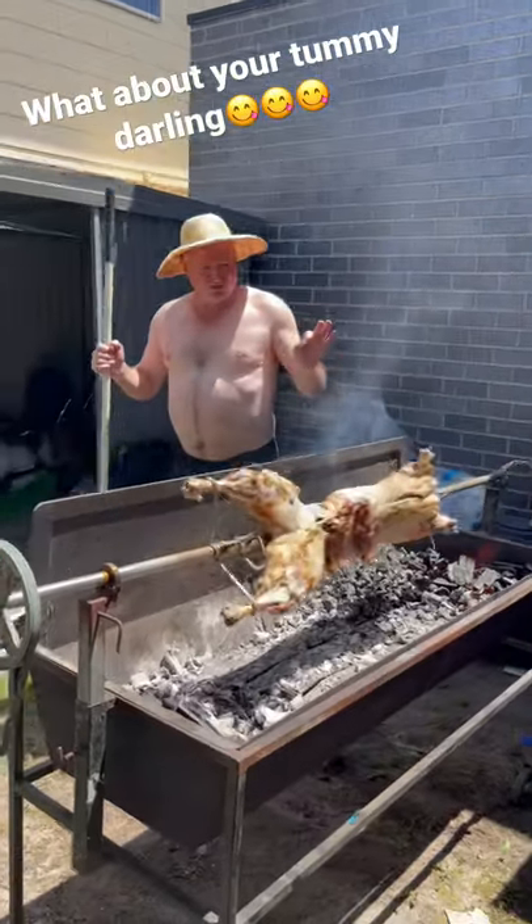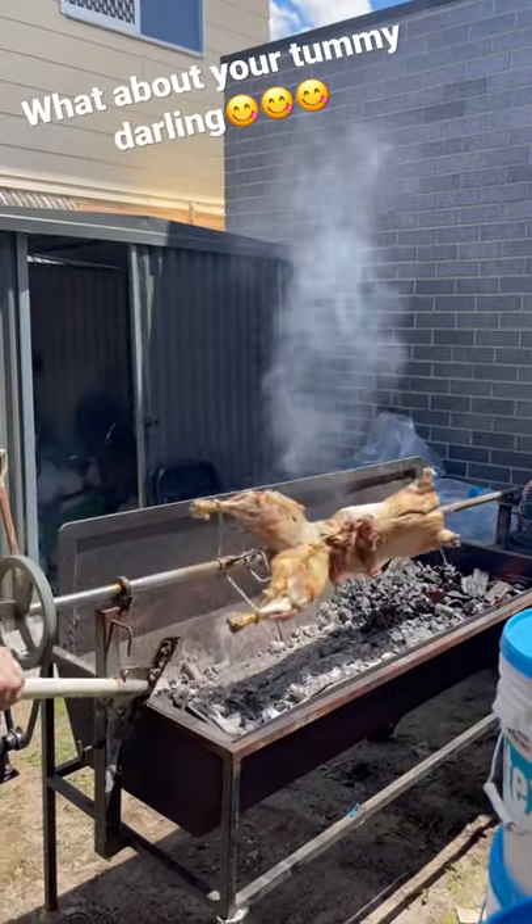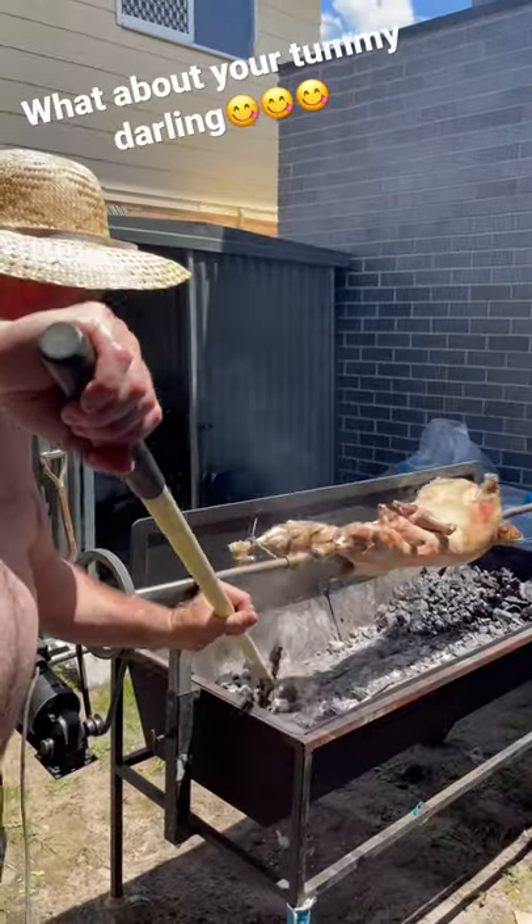And look at this — it's cooking perfectly. Beautiful. We've got probably 45 minutes or something? It looks like already good progress.